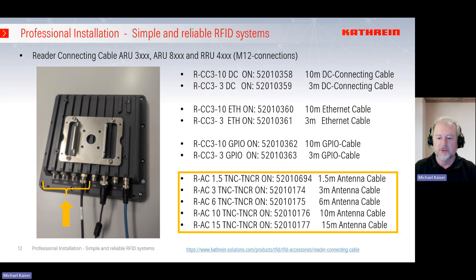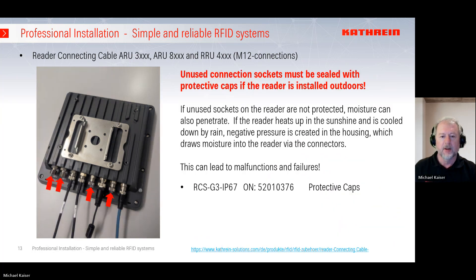For the antenna cable we have five options. A new one is the 1.5-meter cable with order number 520-10-694, and the 3, 6, 10, and 15-meter cables you may already know. These connect the readers to the antennas with a TNC to TNC reverse connector — reverse is on the reader side. The cable is marked 'reader' and the TNC side for the antenna looks similar, so be careful to get the right side. That's why we have added this reader/antenna marking so you know the reader is connected correctly.